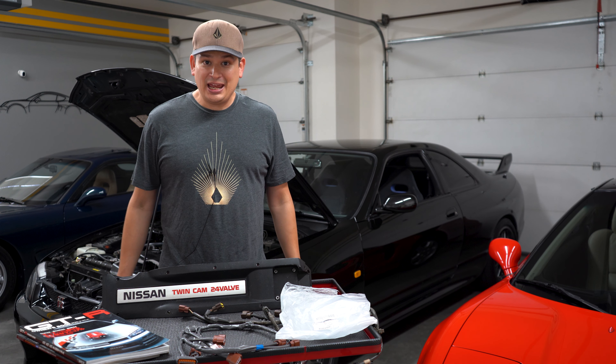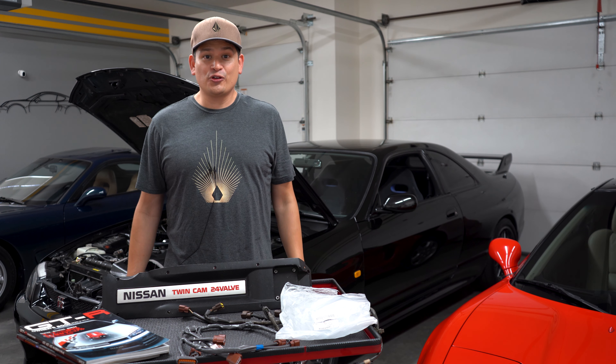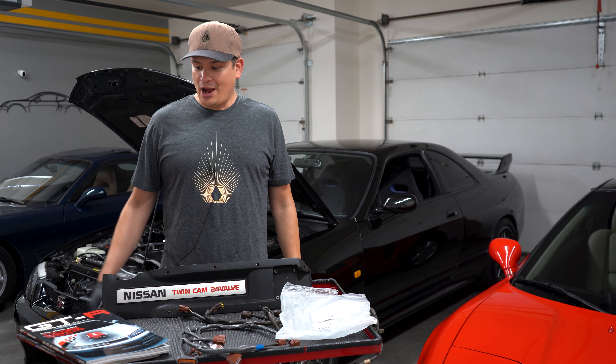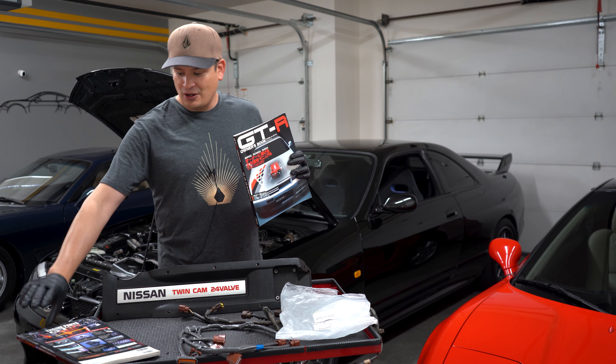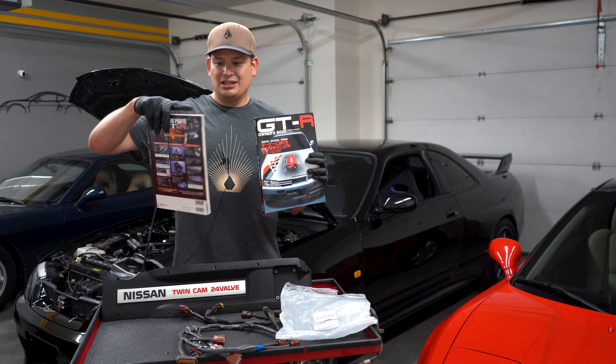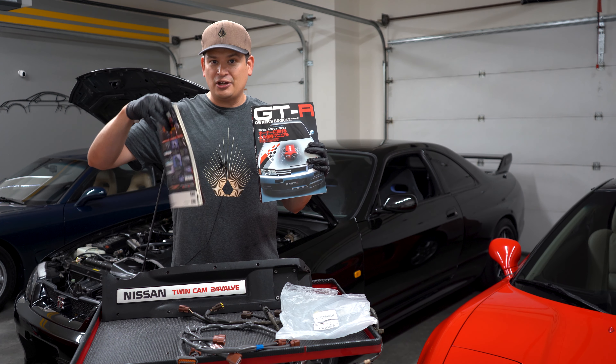Hello everyone. Today we're going to be talking about our RB26 and our R33 GTR. I picked up this awesome GTR owner's book, and I also picked up this Carboy GTR GTST parts manual.